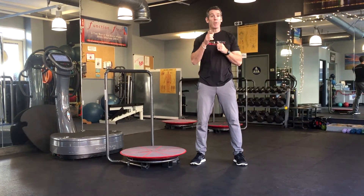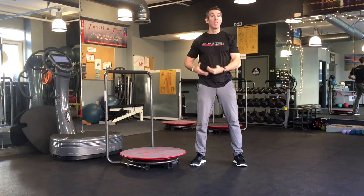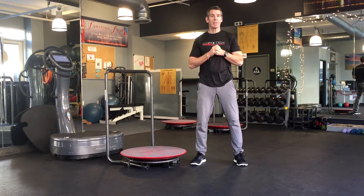So try these few exercises out for your athletes or your patients as it affects groin strains and groin rehab. Thanks!